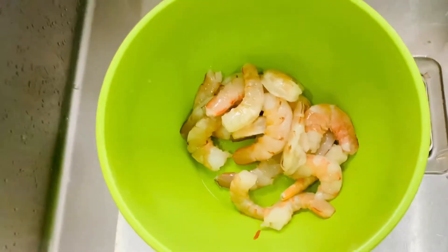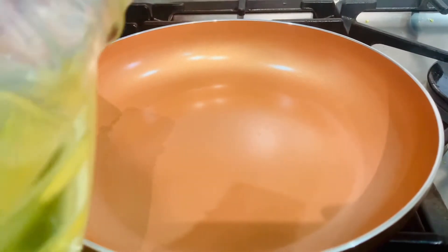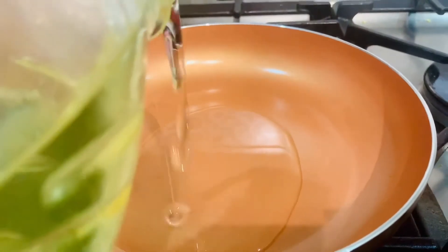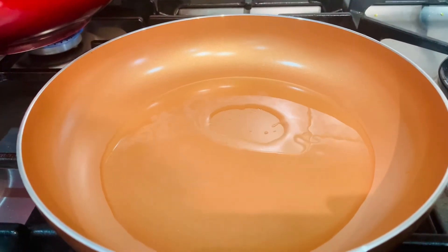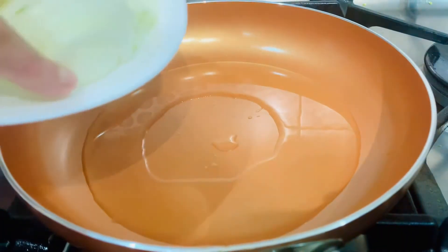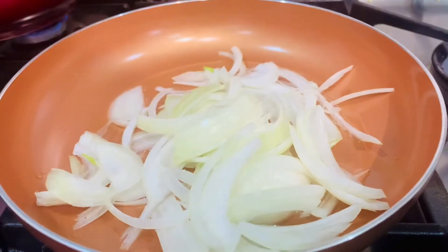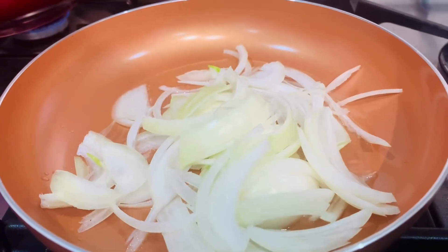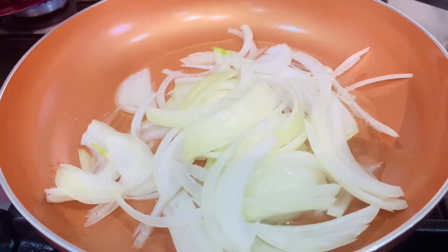Now we're going to wash the prawns. We're going to add the oil — about two tablespoons.